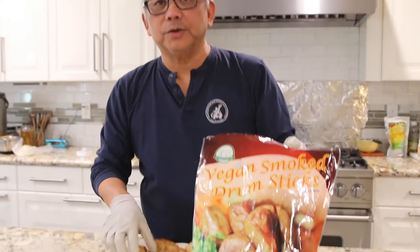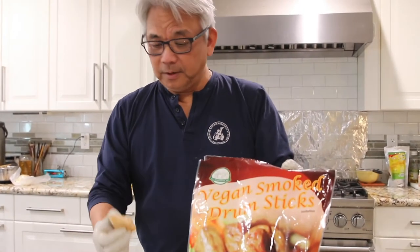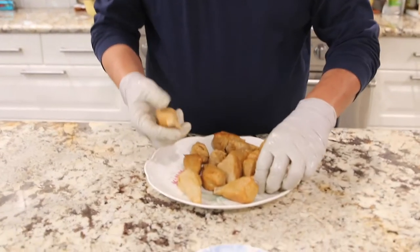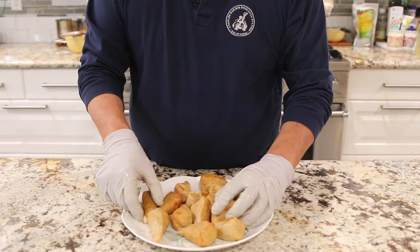Now we want to introduce a vegan drumstick. This is a drumstick. There are a lot of ways to cook it. First of all, most people would deep-fry it, which I totally agree with — that would be the easiest way.